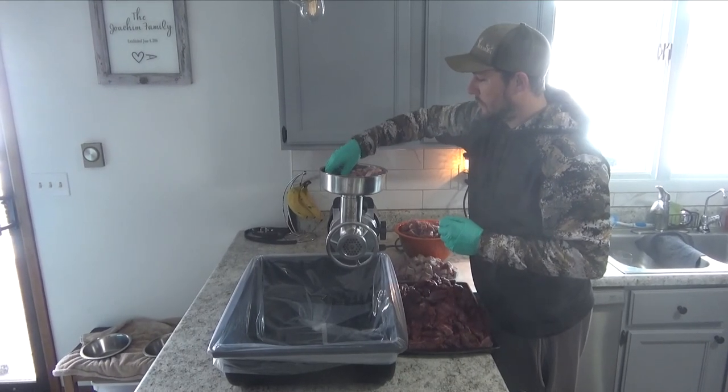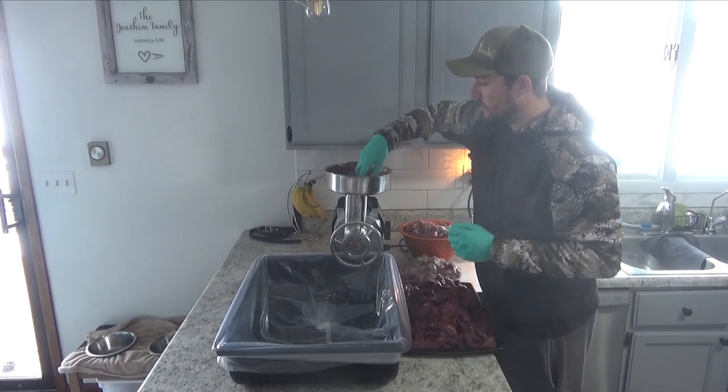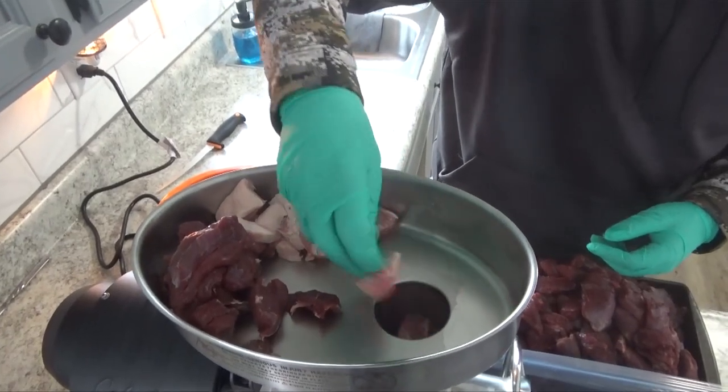What I like to do is grind up a few pieces of venison with a few pieces of pork and pork fat together.